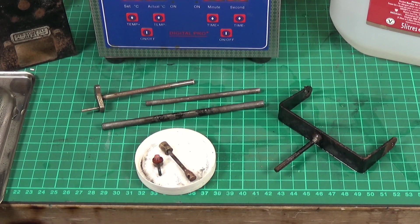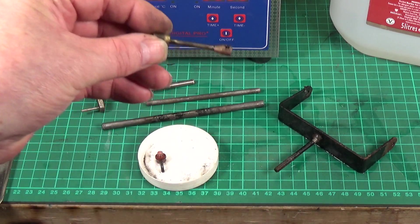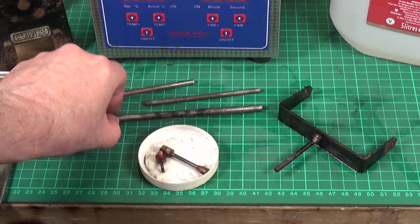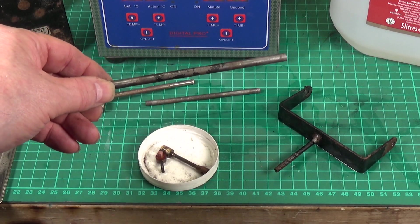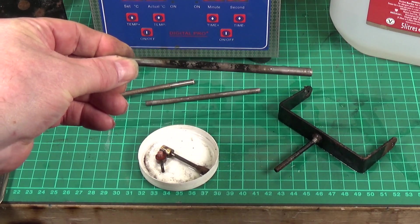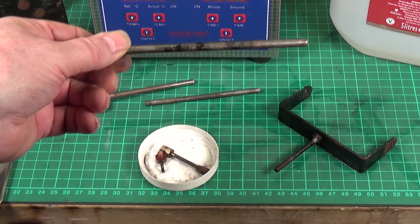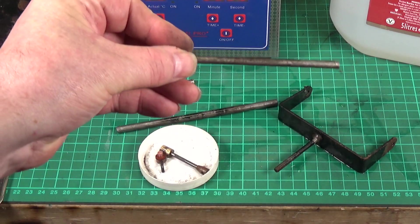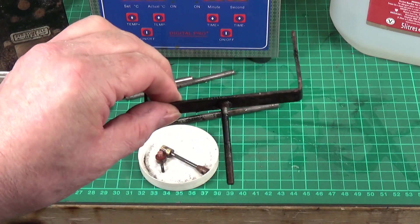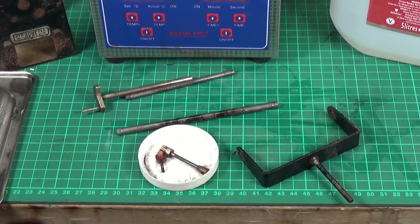I've given them a brush with the toothbrush and I have to say I'm quite impressed for just 15 minutes. There was a considerable amount of rust on that conrod and most of it is now gone, as it has with the axles. The rear axle on the SR1 roller is in the firebox, so it does have burnt-on crud, but just with the toothbrush — which is very mildly abrasive — it's already taken quite a bit off. I'm going to stick them back in for half an hour next time.